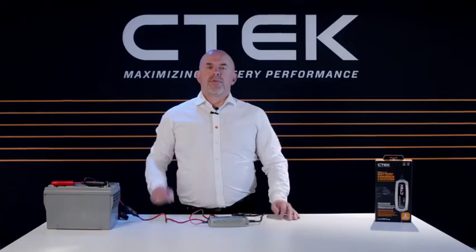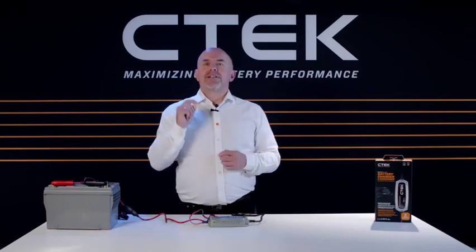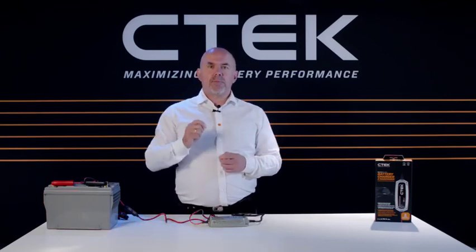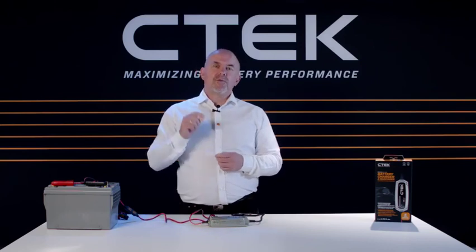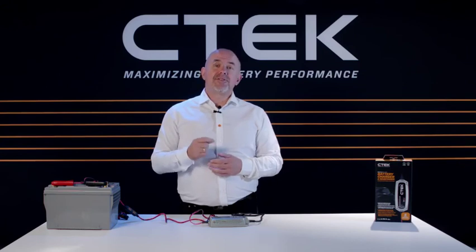When you've set the correct mode for your battery, you're ready to go. Just leave your MXS 5.0 plugged in to do its job safely while you go off and do something else.